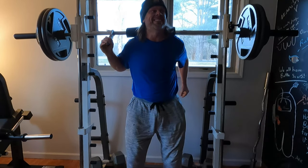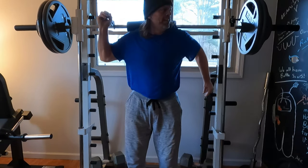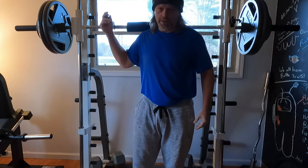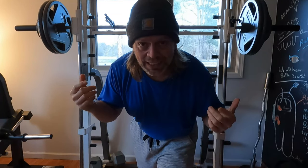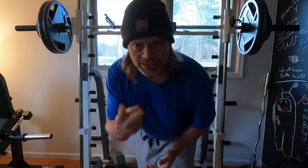Two reps on the second set. That's two sets, two reps each — that's my PR. Hit two times today.